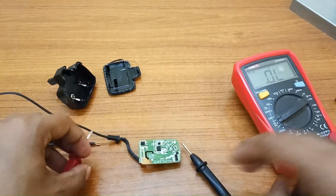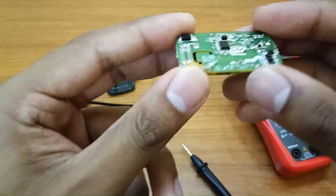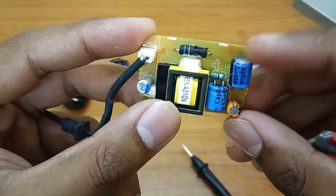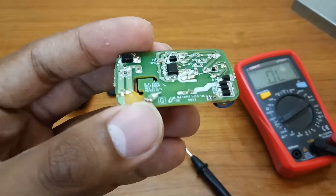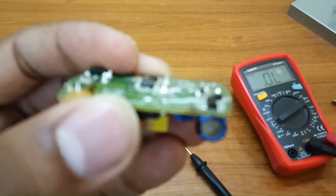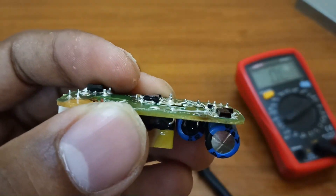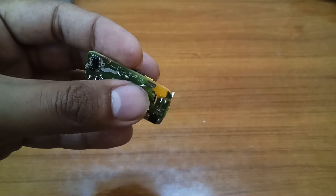So this fuse is also open. I will replace the fuse and the main 4.7 microfarad 400V capacitor, and we'll see what happens. I also notice that this solder mask is damaged. I will bypass its connections later. Now let me change the capacitor and short the fuse.